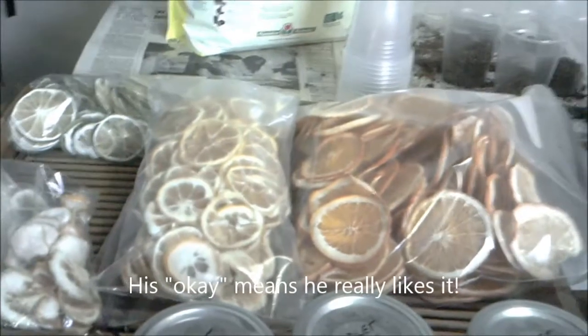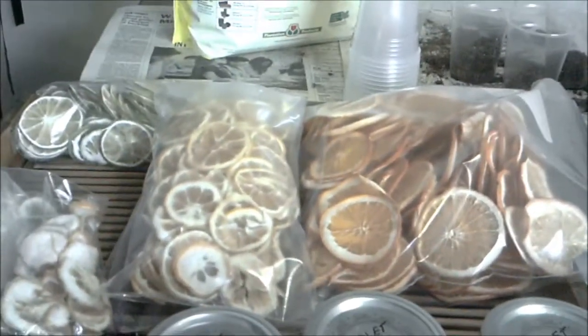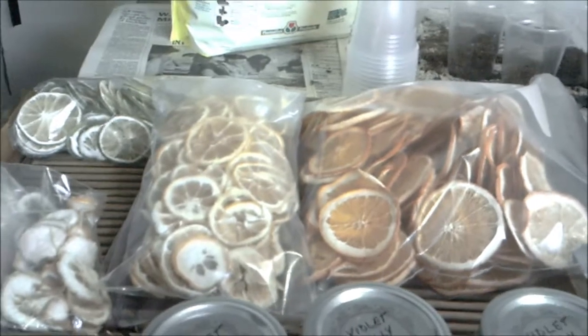My battery's getting ready to die so I'll make it fast. There are some oranges, limes, and lemons that are dehydrated — never done those before but they turned out really nice. Over there is my repotting station.